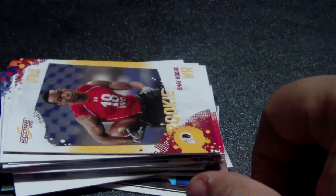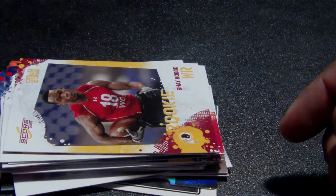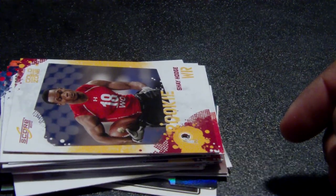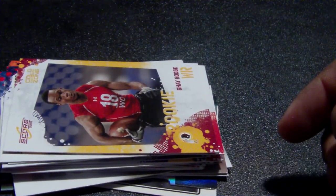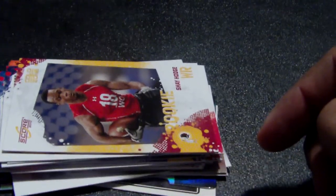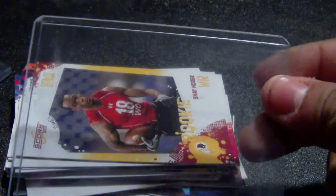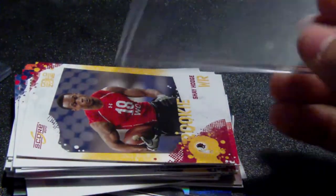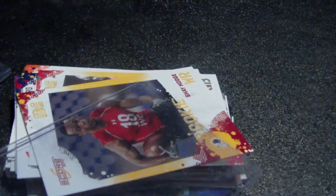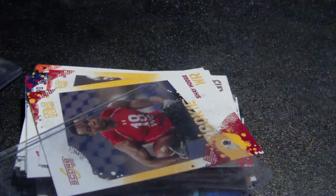Unfortunately, now I'm going to have to tell this guy that he forgot to send me cards, and he's going to get upset and make excuses. I'll send him back his cards the way he sent them to me — just ridiculous, two or three cards shoved inside one of these things made for one card. See the thickness — it's made for one. Hopefully this video teaches people not to package cards like that.